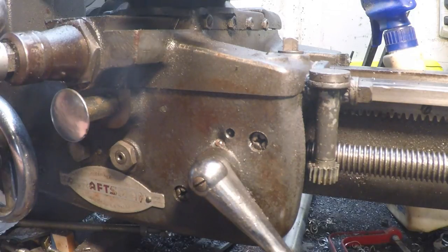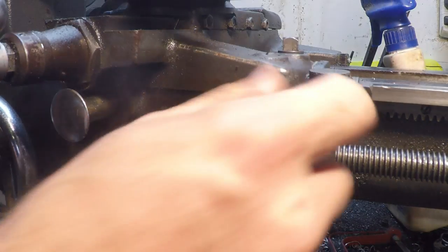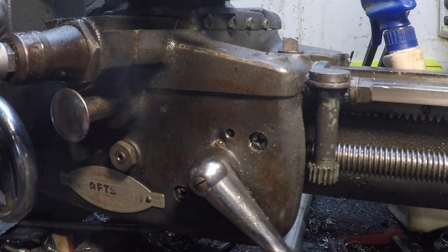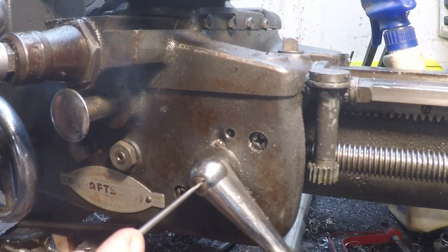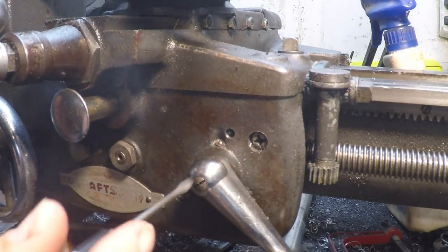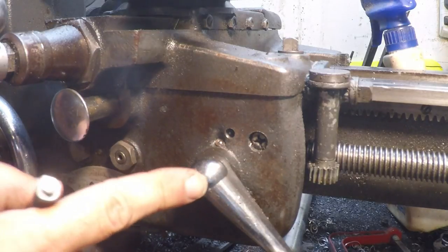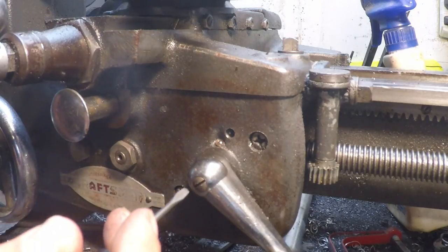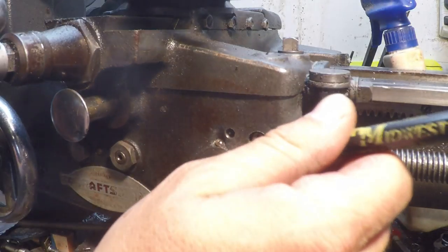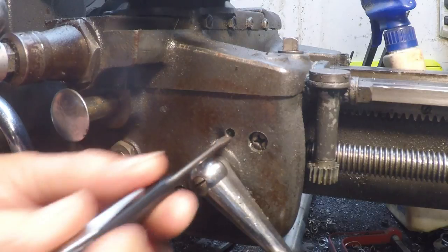All right, so this is from my heap. He was asking about the spring for the detent on the half nut lever here. There are a few different variations on this half nut lever — mine has a round shape and a slot head screw that goes into the end of the shaft. I believe most of them are made that way; some have a slightly different shape depending on the vintage. There might actually be one with a pin through the side on really early ones.